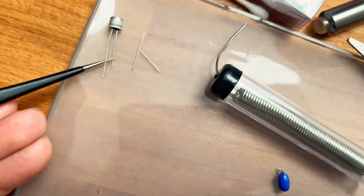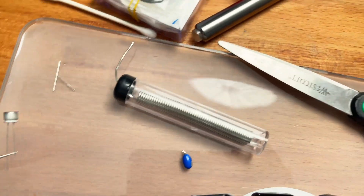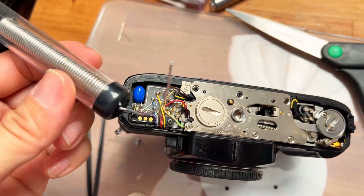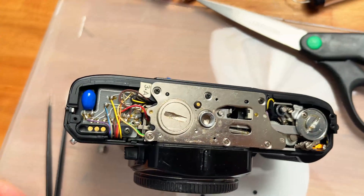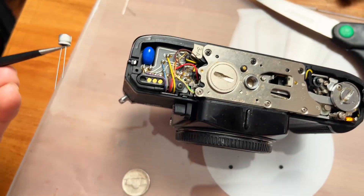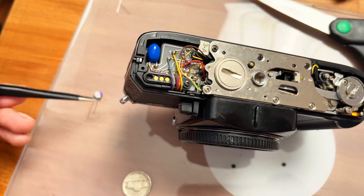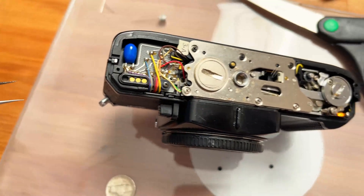I've already cut the pins of the new capacitor a little shorter. If there's enough solder left I won't even have to add additional solder — hopefully I can just drop the new one in. If you need soldering tips, my video is probably not the best place to go; watch other YouTube videos on how to solder properly because I do a pretty crappy job.